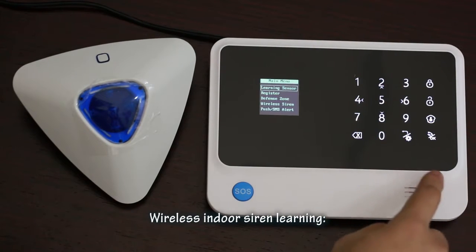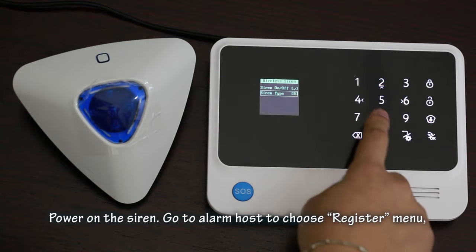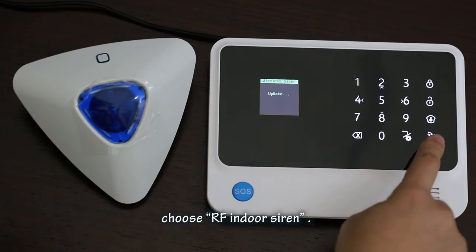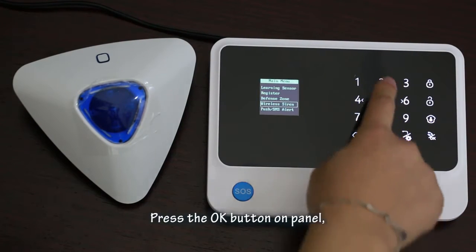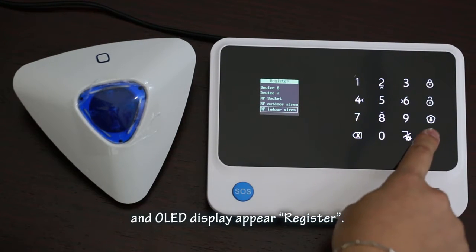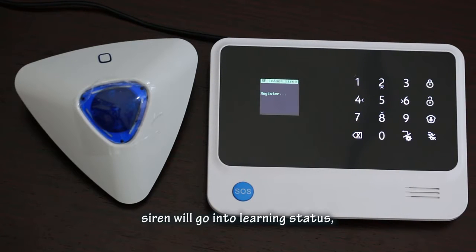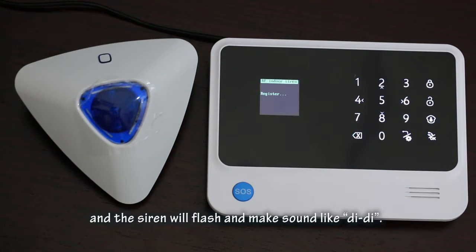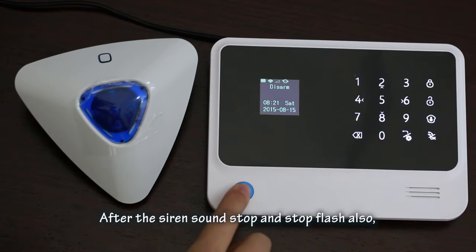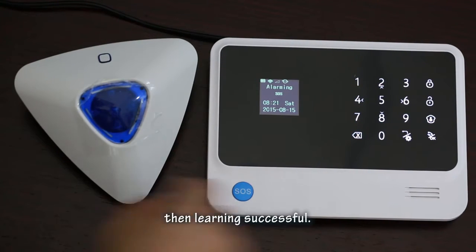For indoor siren learning: power on the siren, go to the alarm host and choose the 'Register' menu, then choose 'RF Indoor Siren'. Press OK on the panel and the OLED will display 'register'. Press the learning button on the siren and release. The siren will enter learning status, flash, and make a 'DD' sound. After the sound stops and the flash stops, OLED displays 'success' — learning is complete.